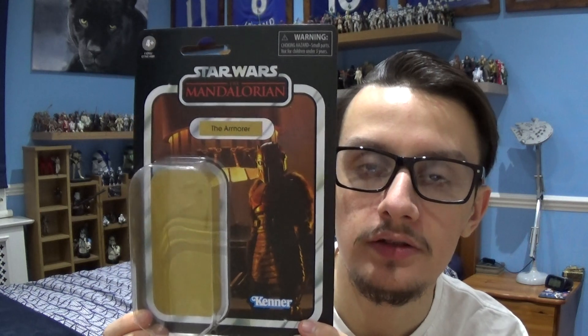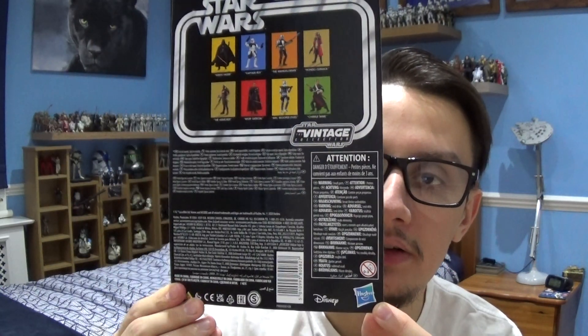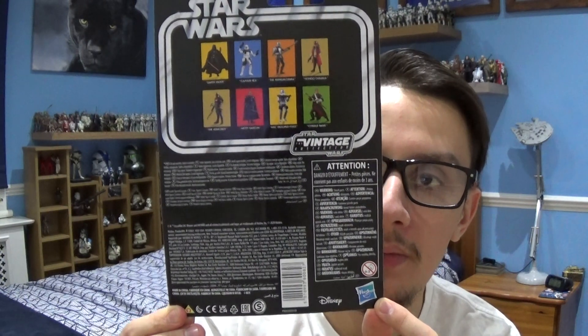We'll take a look at this character's figure in a few moments, but first we're going to take a look at the very cool Vintage Collection packaging. This is the standard Vintage Collection packaging. You've got the Star Wars: The Mandalorian logo at the top, an image of the character at the side, followed by the name, the Kenner logo, and the plastic bubble that protects the figure. If I turn the packaging around, you'll see other figures in the wave, the Star Wars logo, the name and number of the figure, and the legal and advertising information on the back.